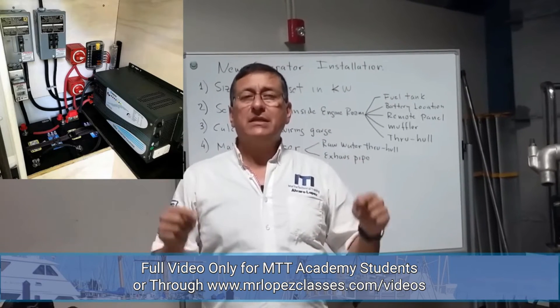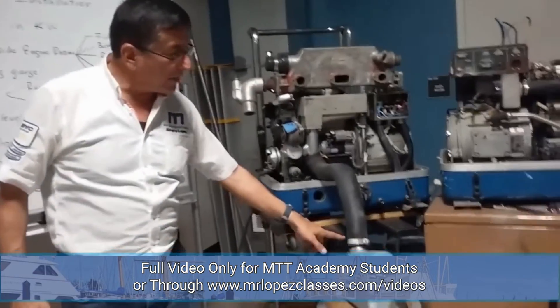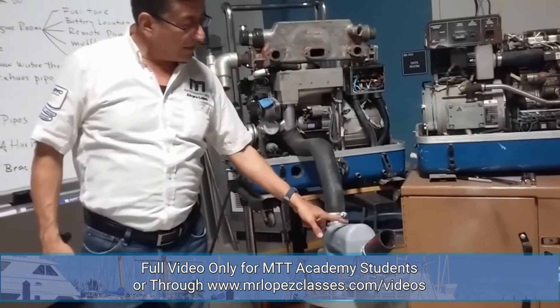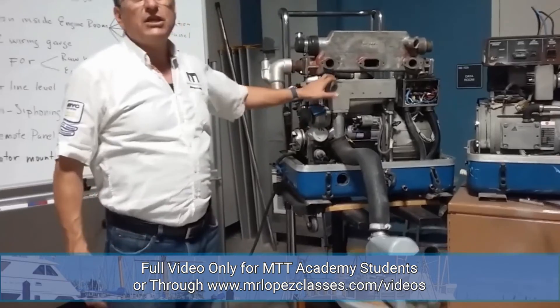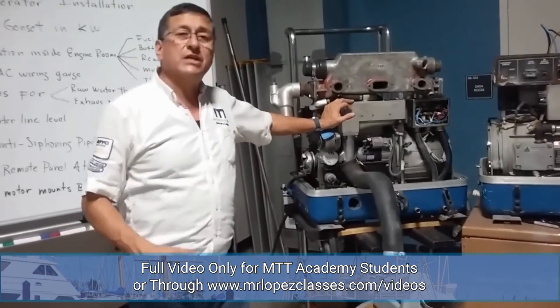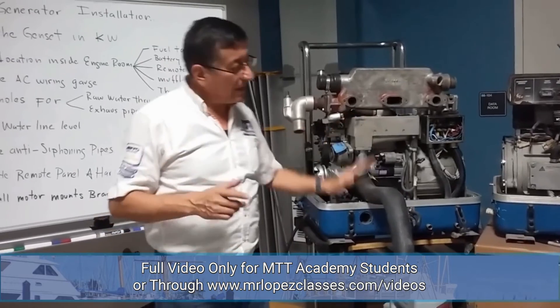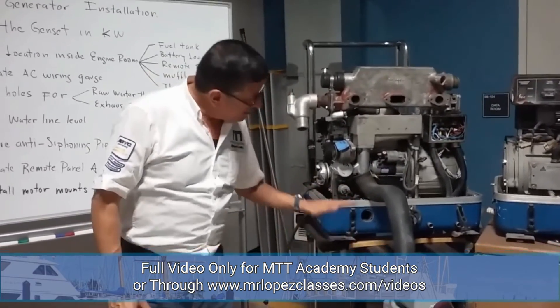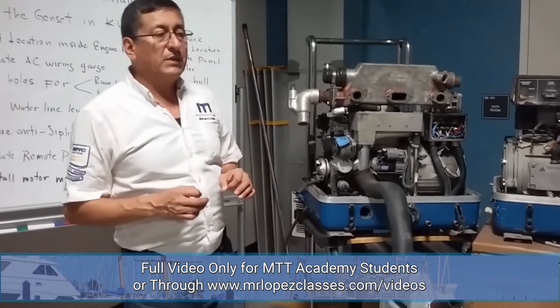The catalog of the generator recommends the battery necessary for that engine. The muffler is an important element, because depending on the position of the muffler, the generator is considered properly installed or not. Be careful with the installation of the muffler. The muffler should be located below the level of the generator by a minimum of 2 inches.